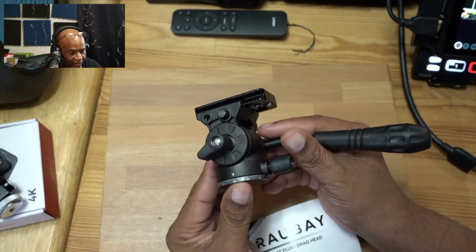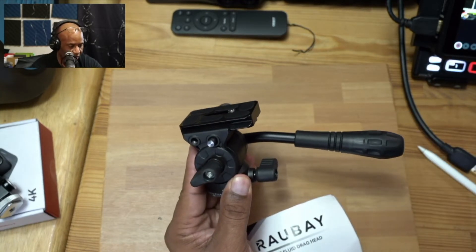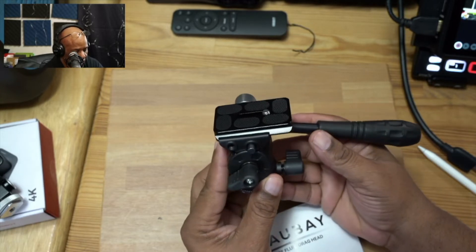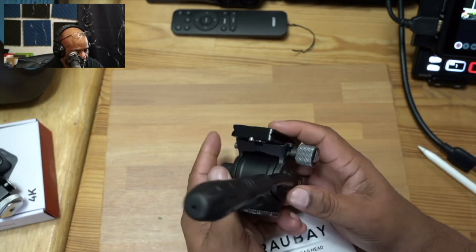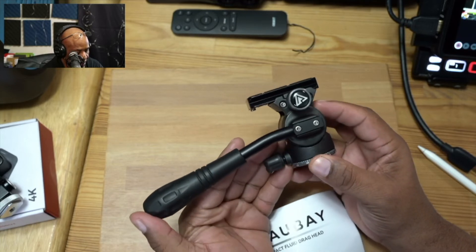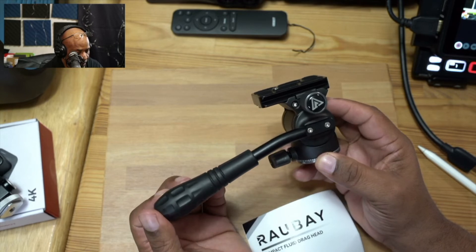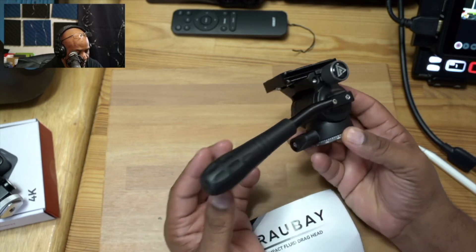Here's our little mini fluid head tripod. I do like the feel of this — it feels really nice in the hands. Now the handle is fixed to one side, so you're not going to be able to change that like some of the other fluid heads where you can switch it from left hand to right hand.